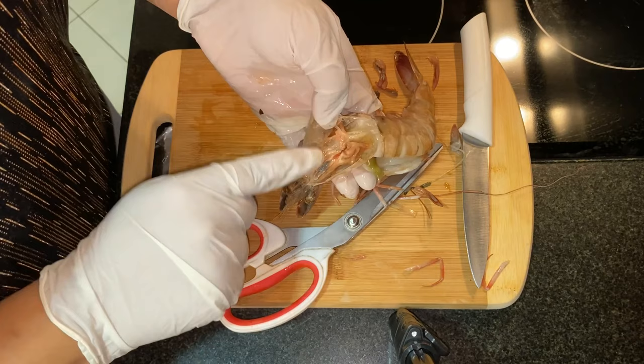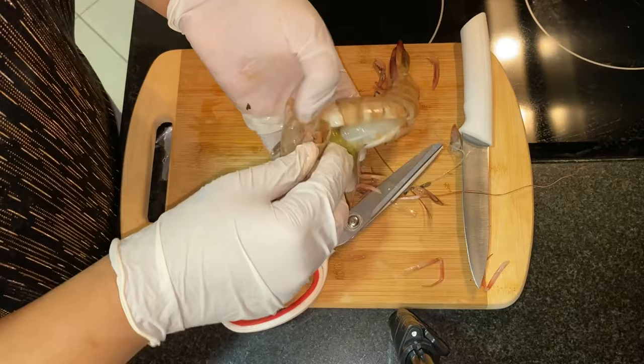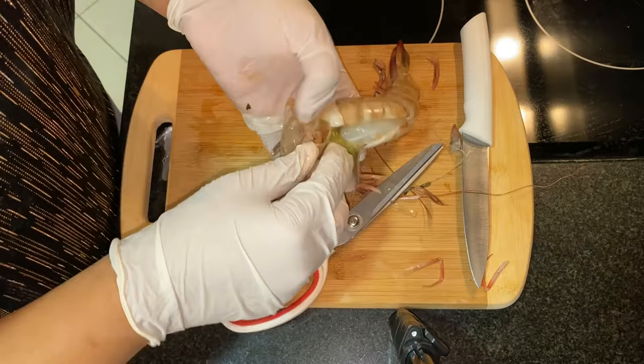Also, let me show you — this is the brain of the prawns. It's not compulsory, you can use it, but trust me, don't remove it. It's very flavorful and gives an awesome taste. But if you don't like it, you can remove it. I'm also going to remove this one, and I'm going to cut the eyes and the head.